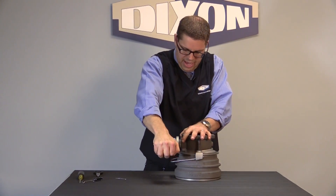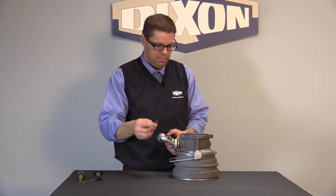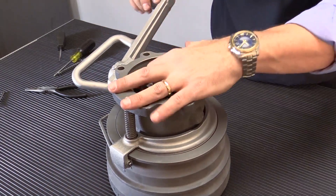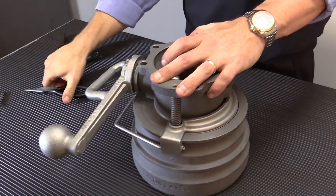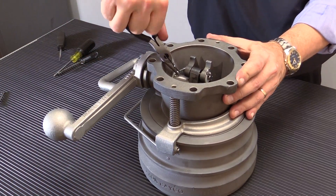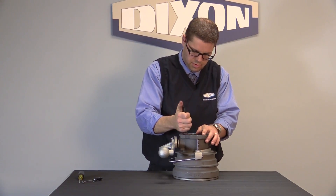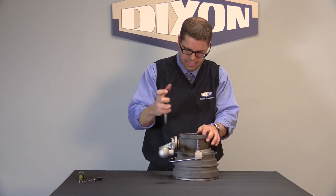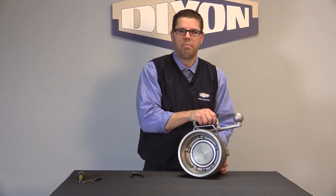Now we've done that. We're going to actuate it back. Now we're ready to put our stainless steel cotter pin back in place. The stainless steel cotter pin is in place — we'll bend it back and flatten it out. Now your coupler is ready to be put back into service.